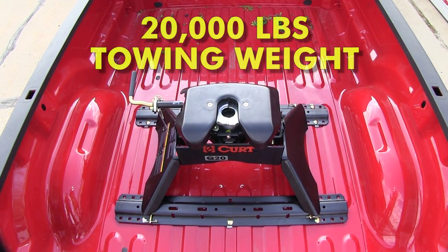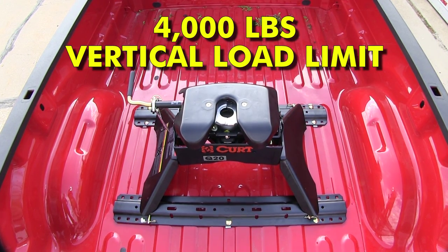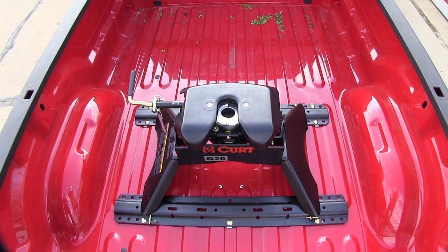Our hitch is capable of up to 20,000 pounds towing weight and 4,000 pounds of vertical load limit. Now let's go ahead and show you how to install your hitch.